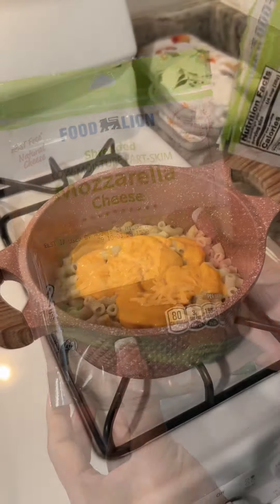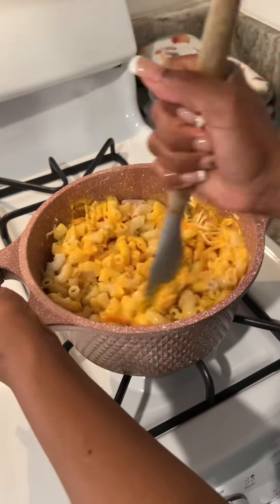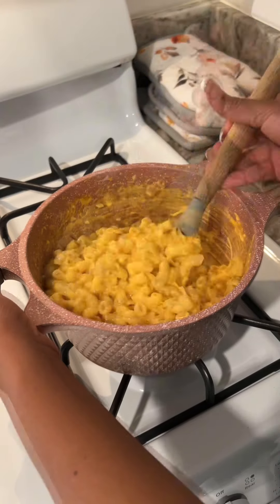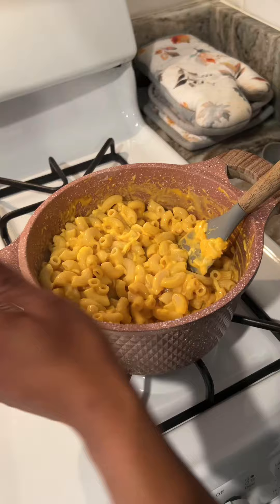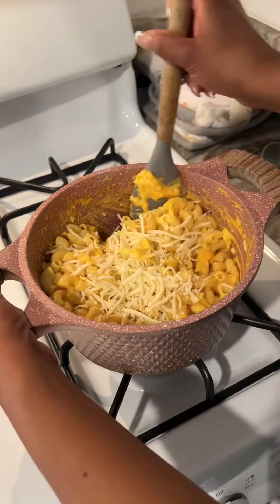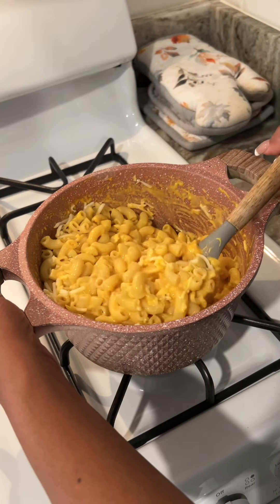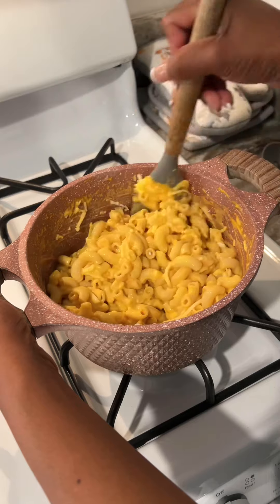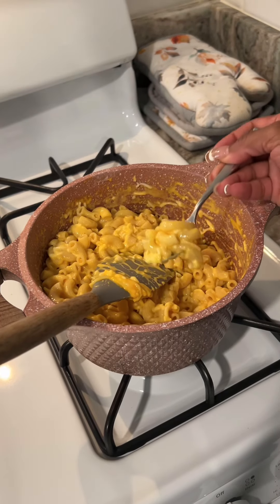My cheese of choice is mozzarella cheese. You can use whatever cheese you like. So you want to mix that up really well, then you're going to add some more cheese. You want to leave just enough cheese that you can sprinkle on the top of your macaroni pie. You want to make sure you give it a taste — make sure it tastes tasty.